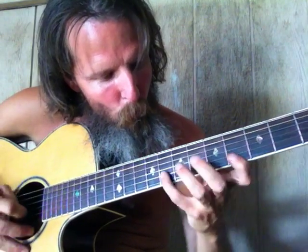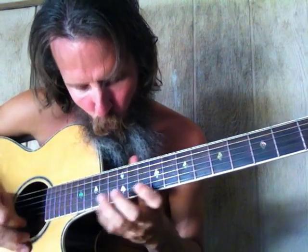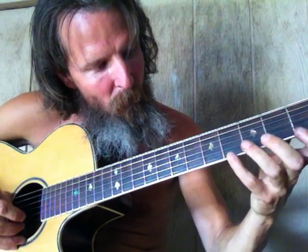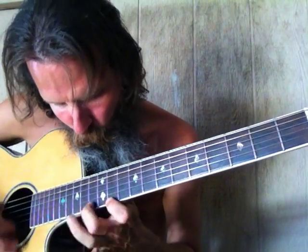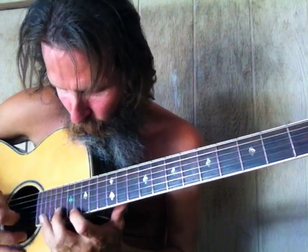Put your fingers wherever you want, but that's the basic idea. Now we can start it from this note — start from that one. See the difference? The higher note.